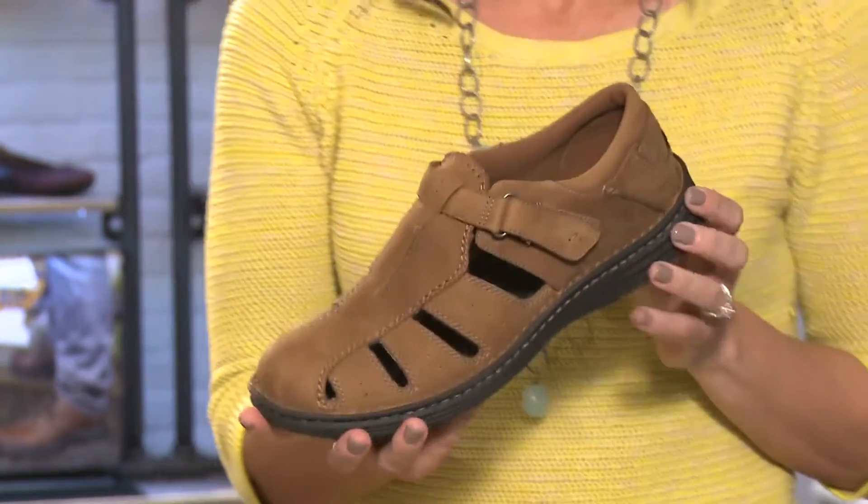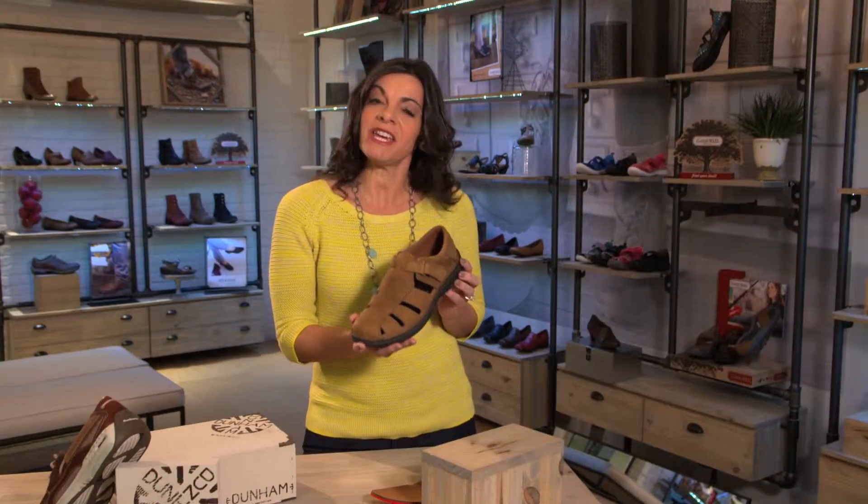So whether you're heading off the golf course or going out to dinner, let the RevChamp cradle your foot and give you all-day comfort and support.